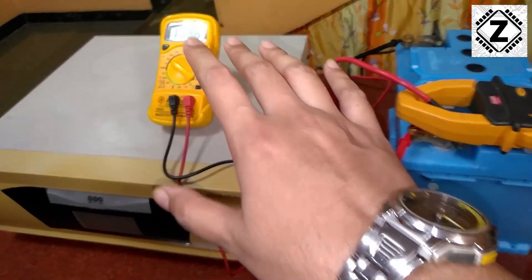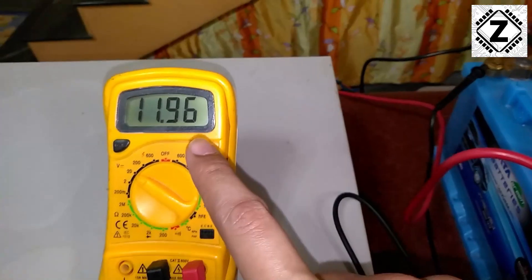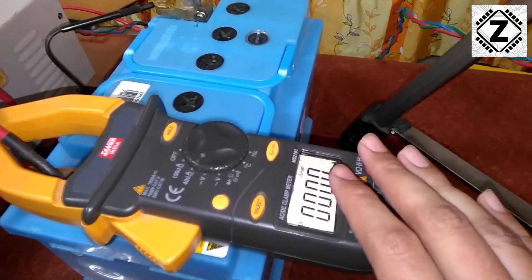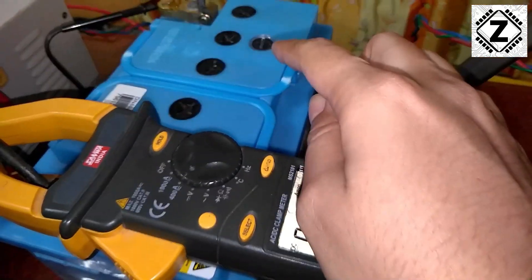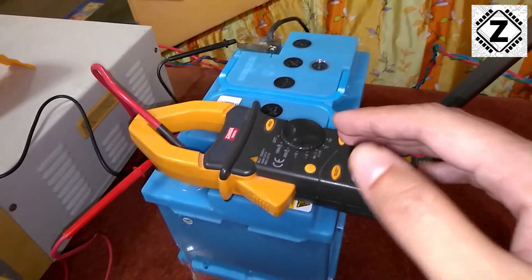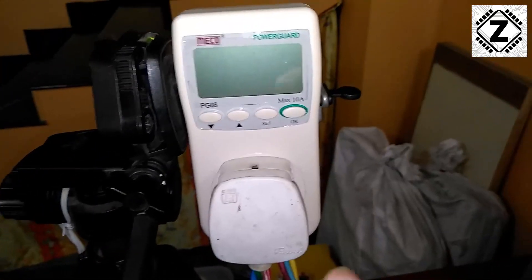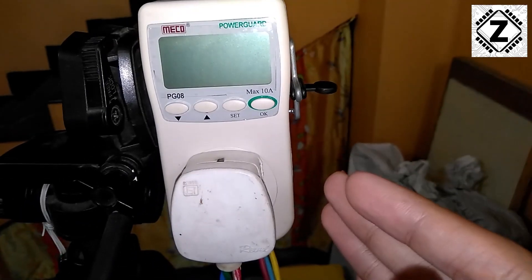Let me show you the meter configuration. This is a voltmeter connected to the battery — the probes are going to the battery and it's currently reading 11.96 volts, meaning the battery is partially discharged. I also have a clamp meter which will read the amperes being used to charge the battery. And this third meter is a watt meter — it will read the watts coming from the grid and show what wattage the inverter consumes to charge the battery bank.